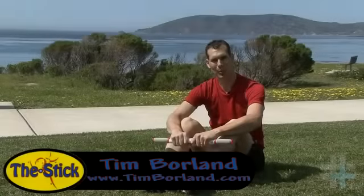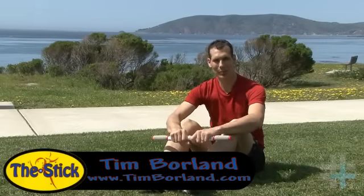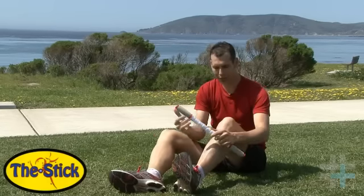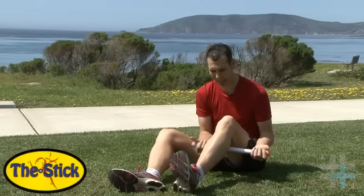Hi everybody, my name is Tim Borland with timborland.com, here on behalf of The Stick. I want to take a brief moment to demonstrate how this is used, and really to focus on the calf area and pain and injury that can come from these trigger points — the buildup of myofascia in your calf.